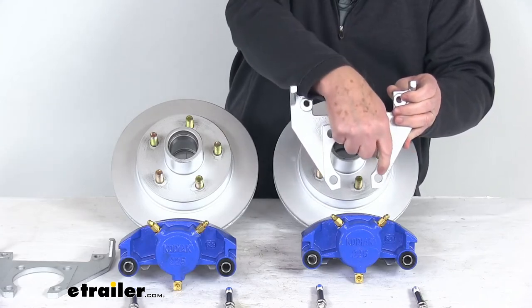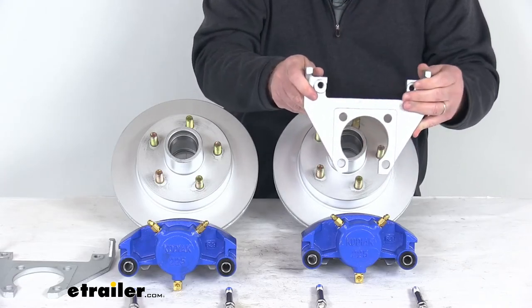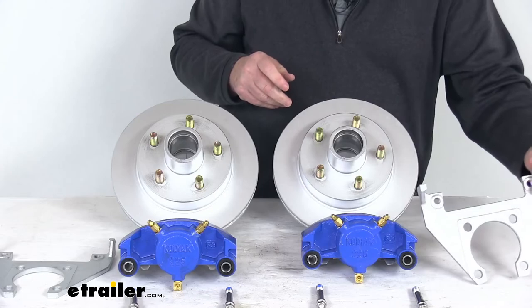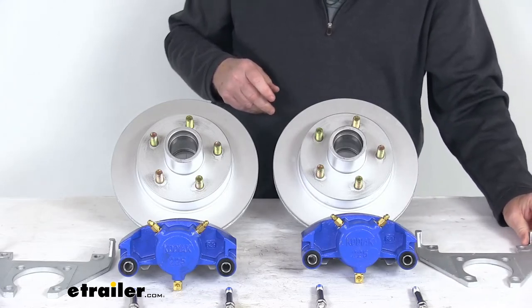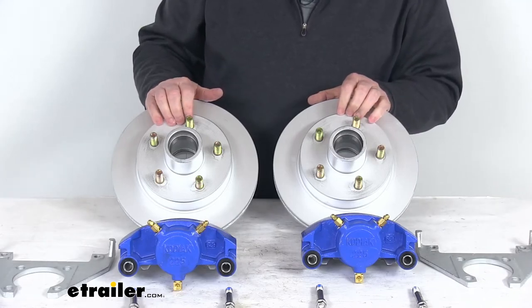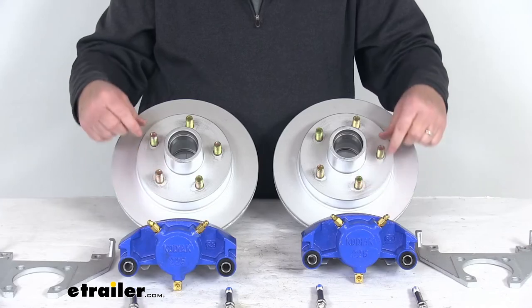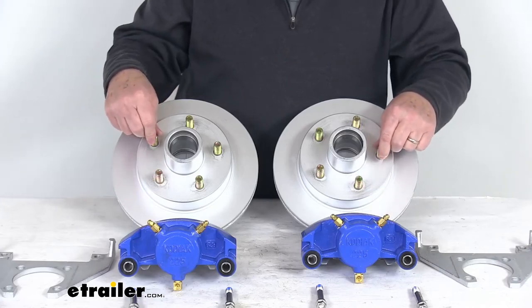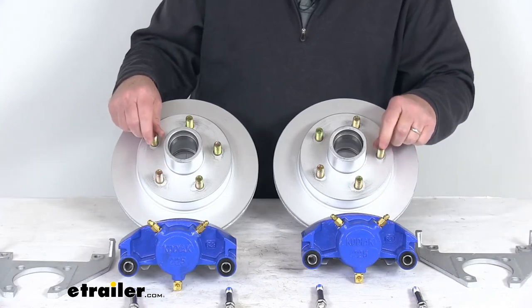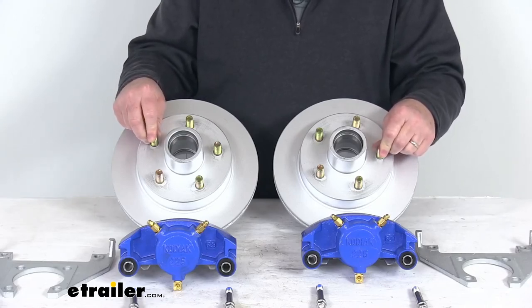These are designed to fit a four-bolt brake flange mounting configuration and are designed for 3,500-pound axles with the number 84 spindle. The wheel size that will fit is 13 inches and larger, with a bolt pattern of 5 on 4½ inches. The wheel lugs are not included and are sold separately — they use a half-inch by 20-size wheel lug.